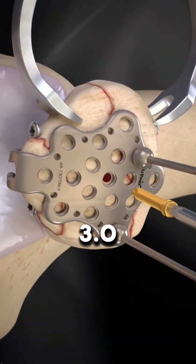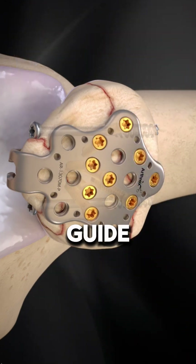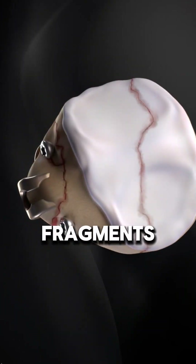3.0 mm locking screws are inserted with a locking drill guide after measuring depth. BB-tacks are removed once fragments are secured.